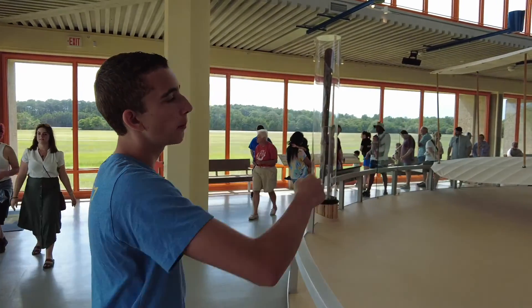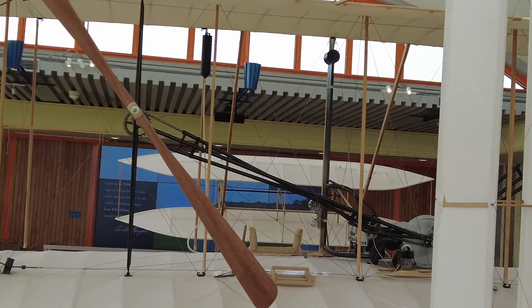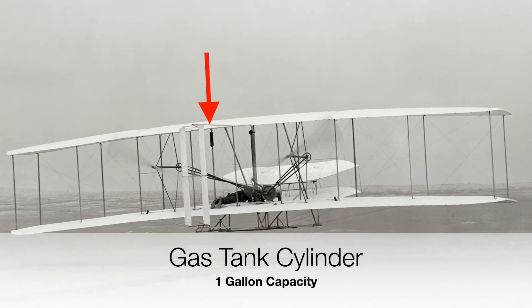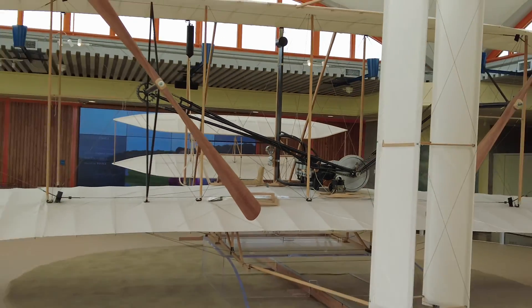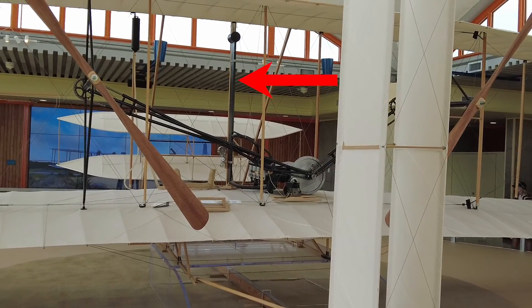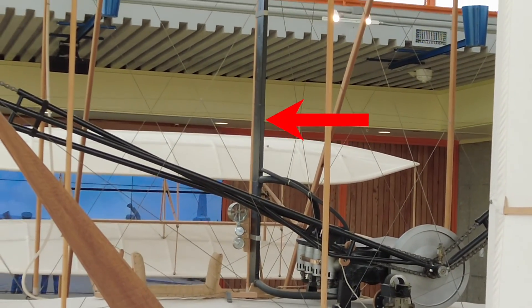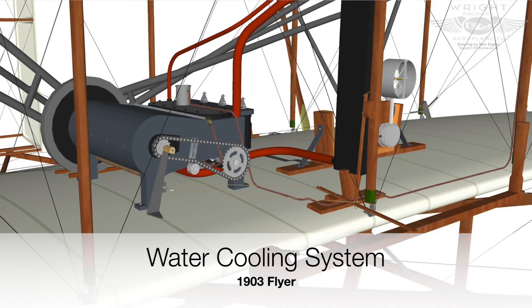Now a little bit more about the engine. Up at the top, to the left of the pilot at the top of the aircraft, is a cylinder which is the fuel tank for the engine. And that cylinder could hold about a gallon of fuel. And then off to the right of the pilot is a linear tank that sits right behind one of the wooden struts. That tank is the water reservoir which serves as cooling for the engine.